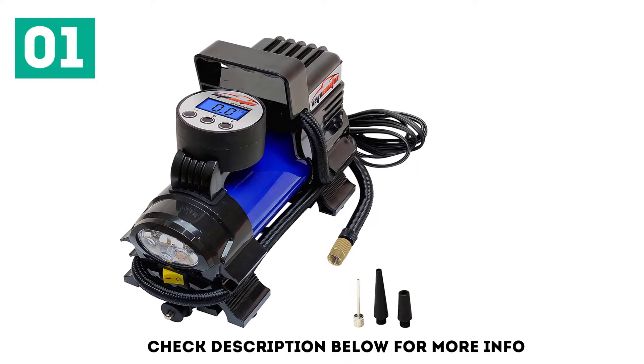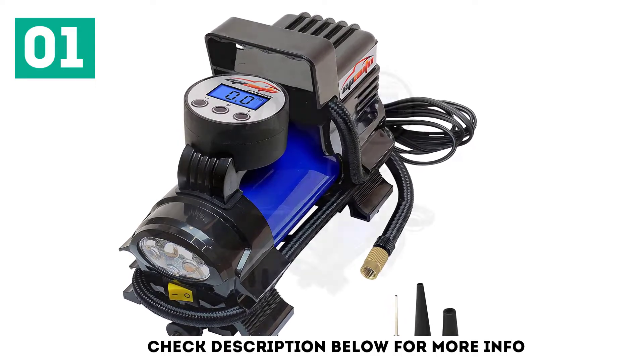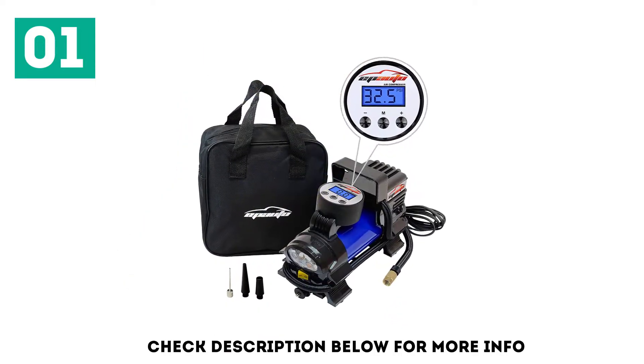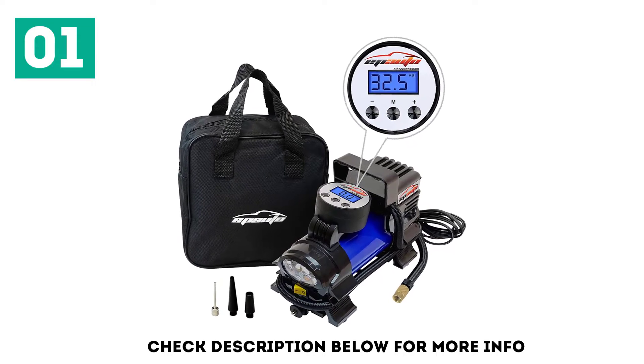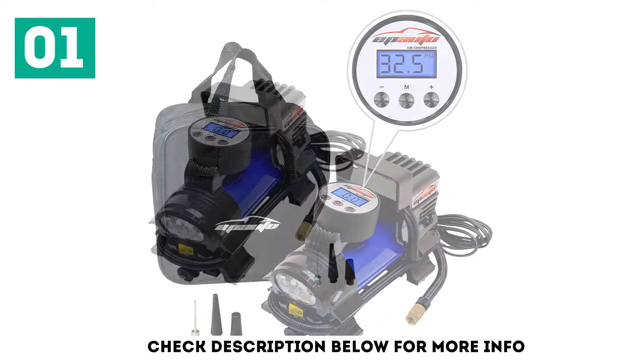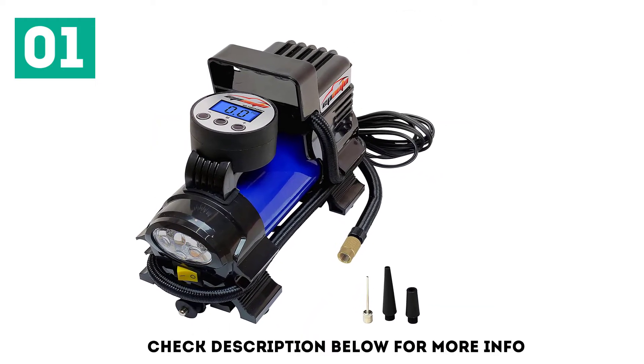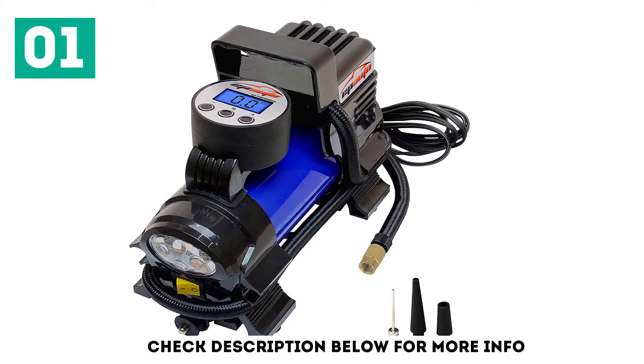This is a digital gauge that reads in 4 display units. Like similarly priced products, EP Auto's inflator has an auto shut-off feature once it reaches the desired air pressure. The product also has an overheat protection which automatically shuts off the compressor when it overloads.